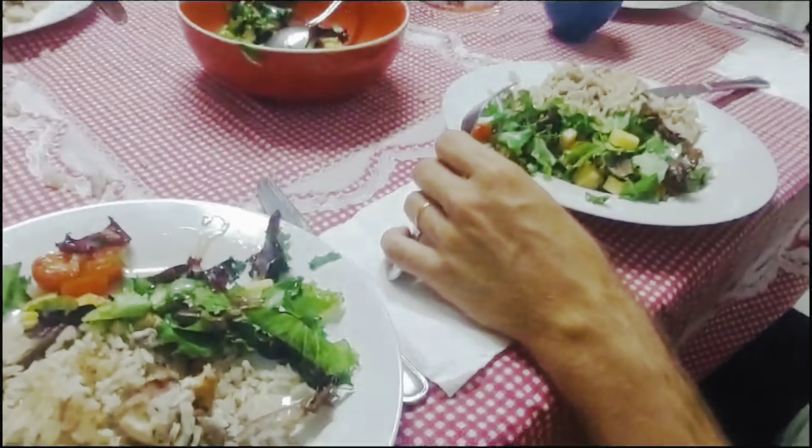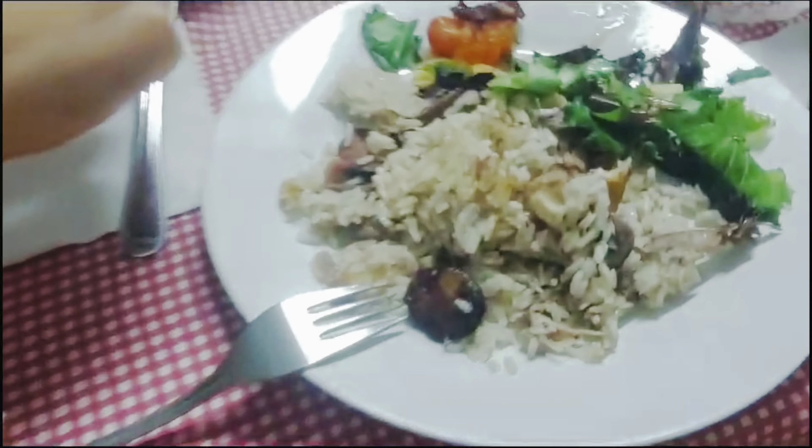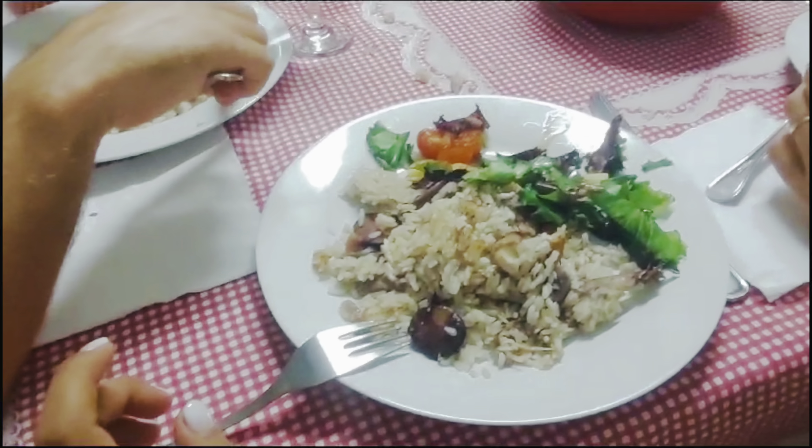Thank you so much for watching. I hope you enjoyed this recipe. Remember to like and subscribe to our channel. Thank you so much for the food, love. See you in the next video. Now we are going to eat. Bye! Ciao!